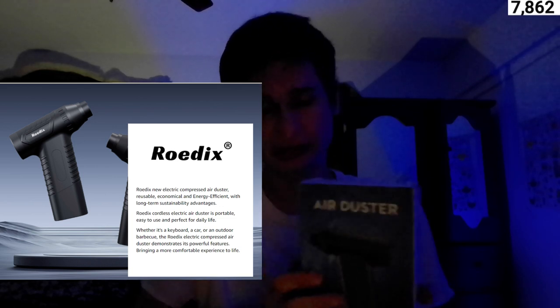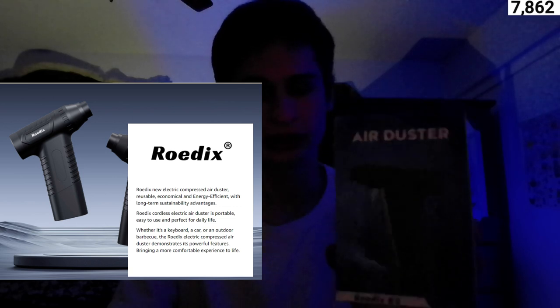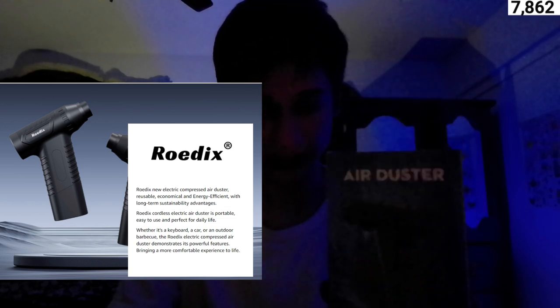I'm super excited because this product costs a lot, so let's get into more about the product specifications here.